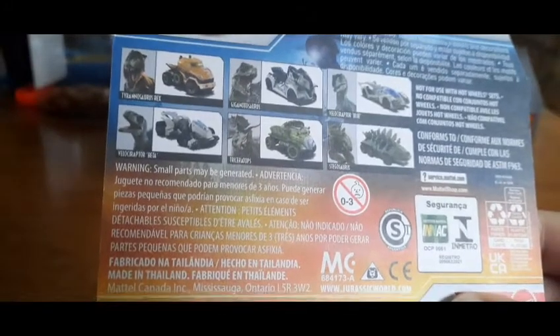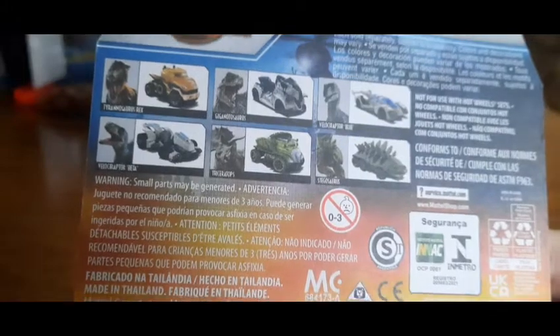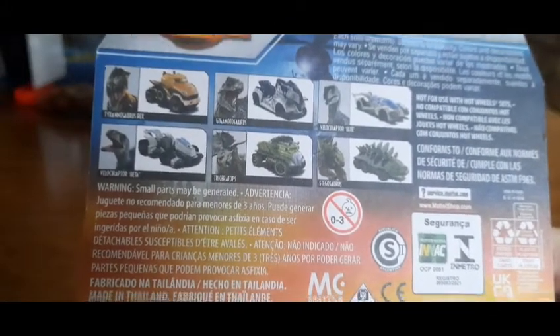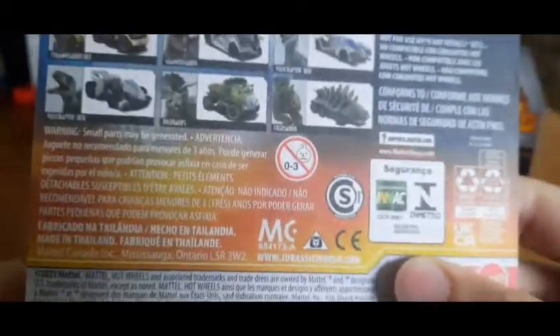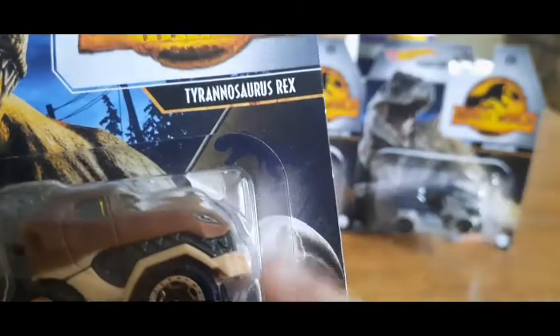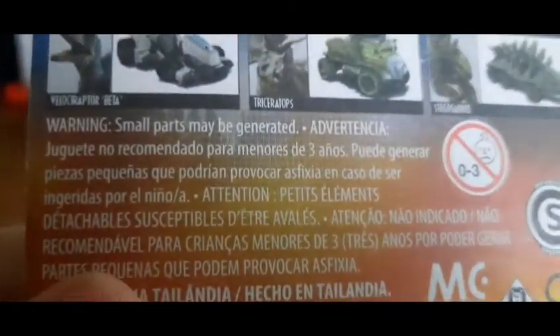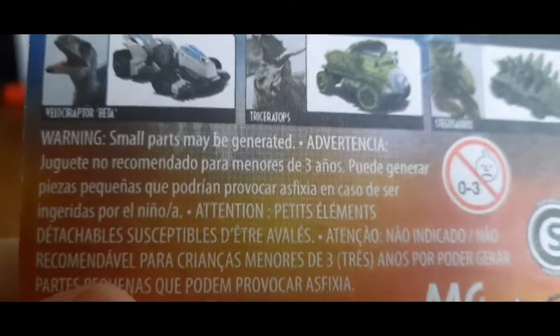There's also Triceratops and Stego — I'm not sure if I want those but I might. Each is sold separately, though Walmart does sell all six together in one box. In the background of the packaging there's a really cool T-Rex sign, which I think is awesome. Warning: small parts, do not eat anything in this box.